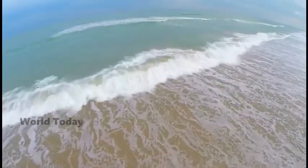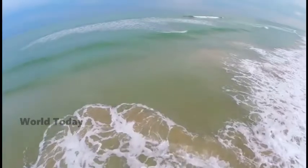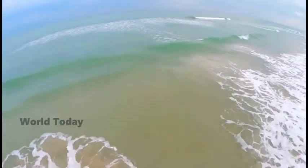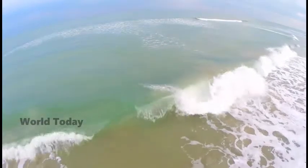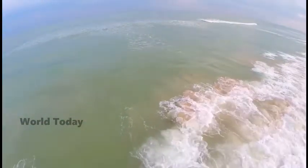Water scarcity is one of the largest global risks in the upcoming years, according to the World Economic Forum. Thermal desalination processes by evaporation using solar energy are widely used to produce fresh water, but can be highly energy intensive.